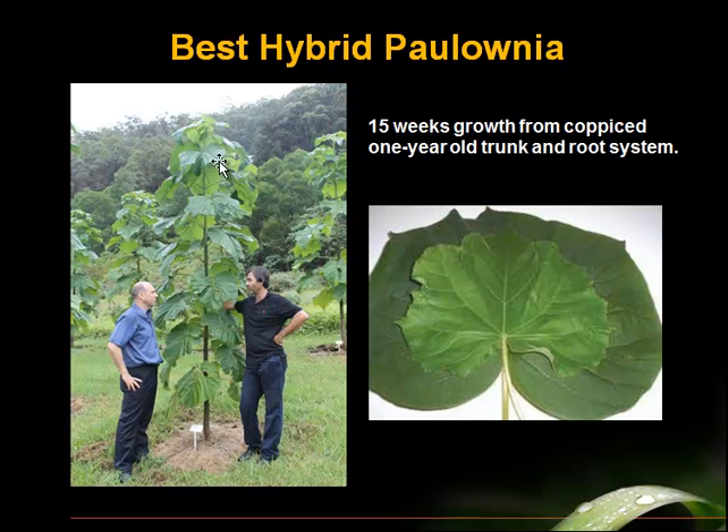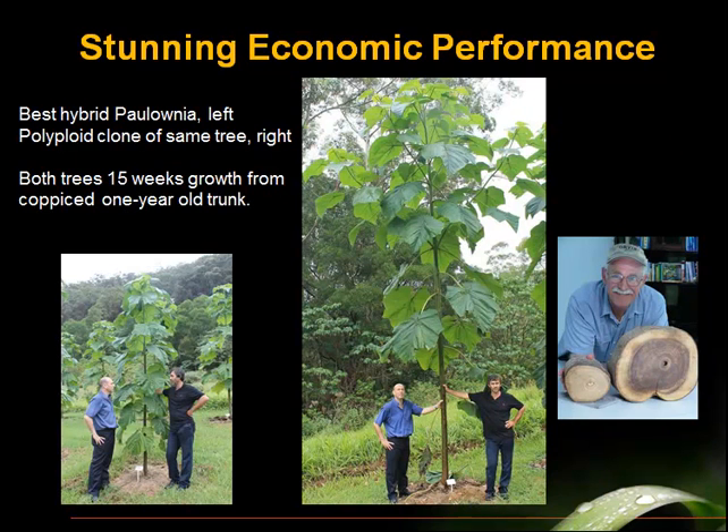This is the elite hybrid paulownia — this is 15 weeks of growth from when it was coppiced at the stump, and this is the regrowth sprout in 15 weeks. That's very good for this elite hybrid. When you take this mother clone and make it polyploid and plant it right next to it at the same time, this is the difference — a stunning difference in the amount of growth and biomass accumulation in the same 15 weeks. The reason this is happening is that these leaves are twice the size, and inside these leaves photosynthesis is 50% more efficient. Over time, the tree is fixing so much more carbon dioxide that we get this differential in biomass accumulation.